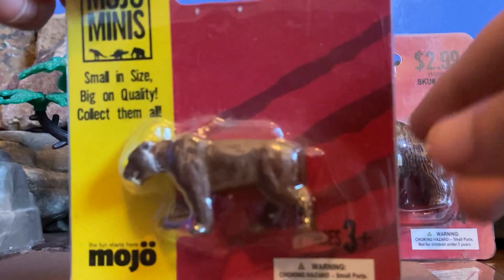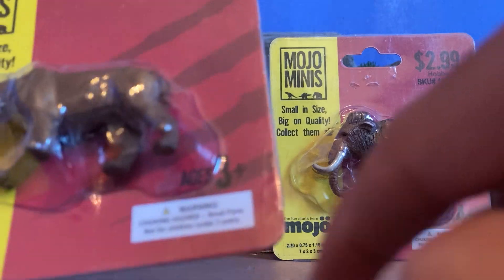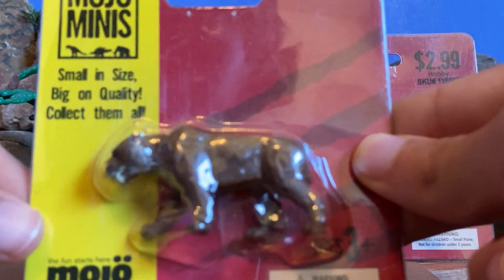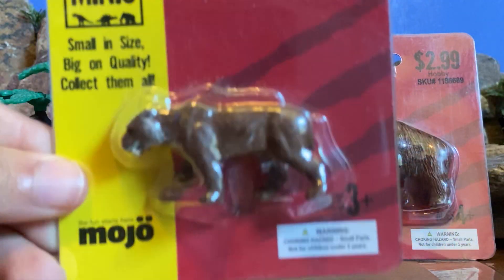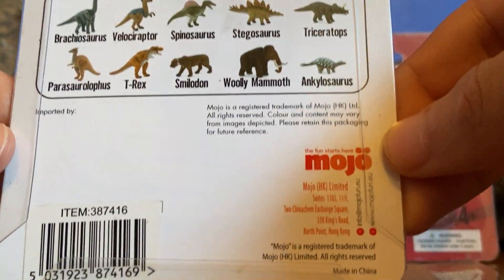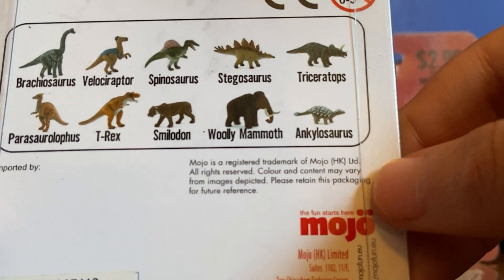So if you want to take a look here — red over here, yellow over here — you can see the scratch marks right here, ages 3. And that's just a suggestion, right? And then it says Mojo right here. Small in size, big in quality, collect them all. Mojo Minis — and you see the little dinosaurs, little mammoth right there. Here's the Smilodon. And then on the back, it's all the animals and all the dinosaurs they have right there. I have all of them, but I'm just reviewing the Smilodon and the mammoth.